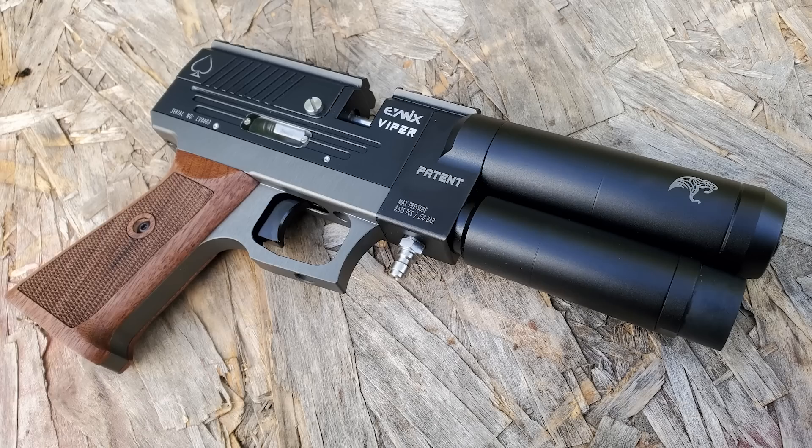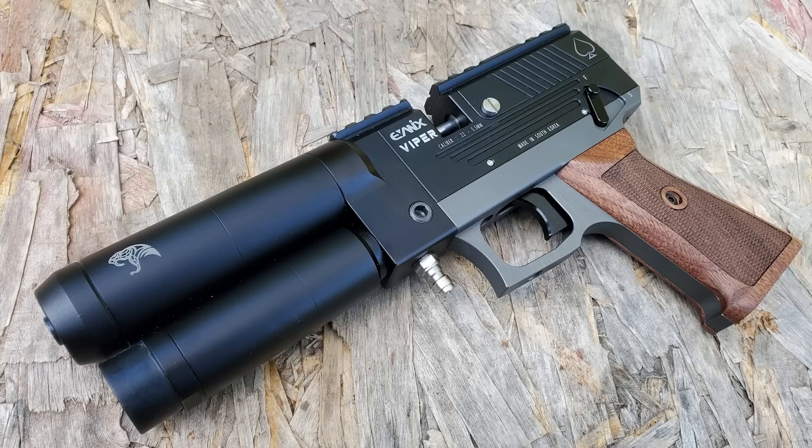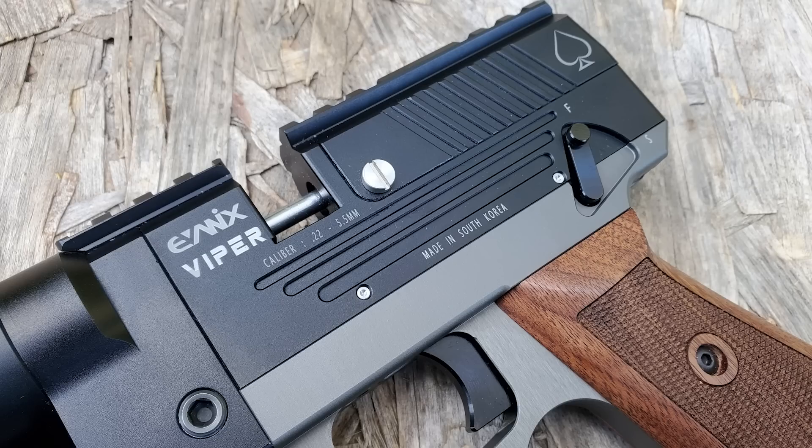This is fully contained — it was actually designed for self-defense. Of course in the USA we use firearms for that, but there's a lot of places where you can't get firearms and so Evanex is a worldwide company. The new semi-automatic Viper pistol is gonna come in 177, 22, and 25 caliber. Today we're checking out the 22.